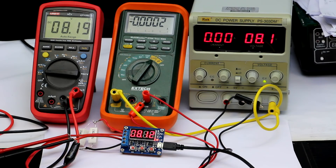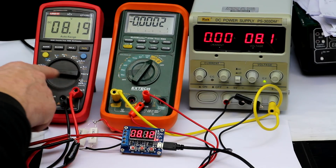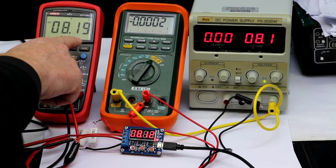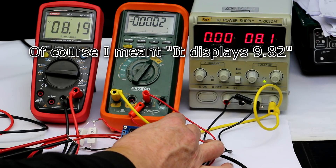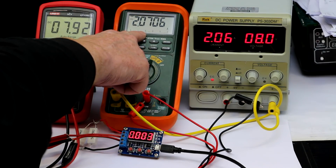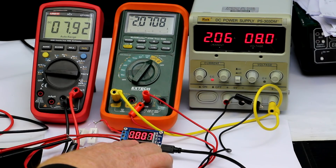Before calibration, let's check the initial accuracy. I've connected it with two multimeters to measure voltage and current independently. At the moment we have 8.19 volts without any load and it displays 1.82 — that's quite okay. Starting the initial measurement, we get 2.07 amps delivered and it displays 2.169, which is around 100 milliamps off.